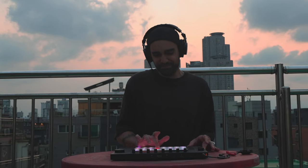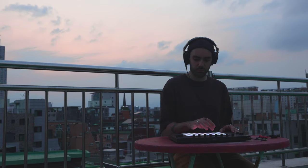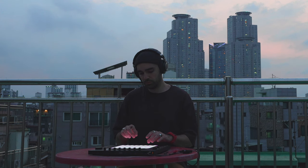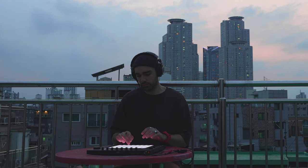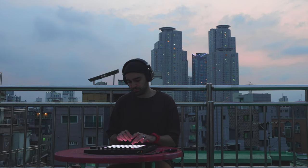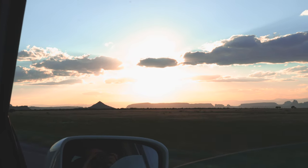It feels great to be able to make music under a great sunset like this. Having the Ableton Live workflow in a standalone machine is a game changer for traveling and going out, making music, and getting inspired by the environment. And on that note, we're leaving South Korea — it's time to embark on a cross-country road trip across the United States.